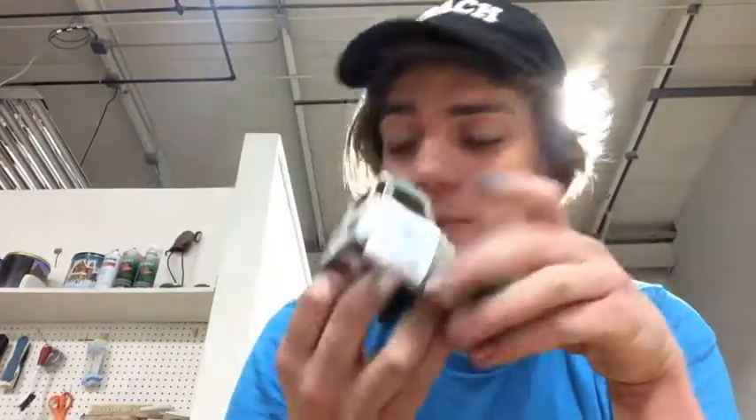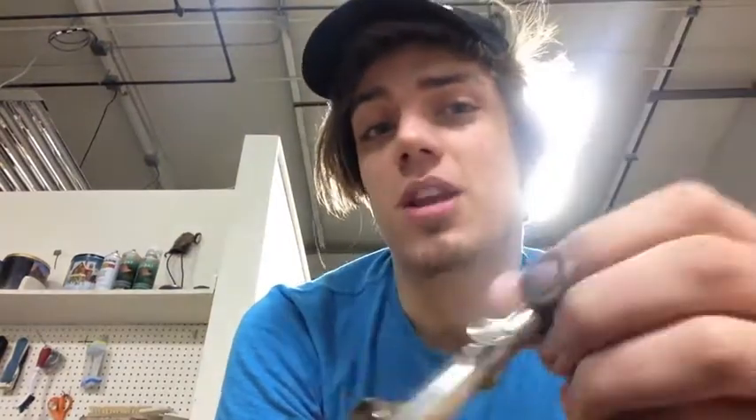I'm going to be using my MacTools double action airbrush and some Faxbor rattle can paint that I decanted. Word of warning: just like when you're laying down masking lines with tape, paint loves to creep underneath that stencil — it likes to fit into all the nooks and crannies. So I'm going to be going very, very light with the airbrush, very light coats. This is going to be weathered, so I'm not going for a perfect application.